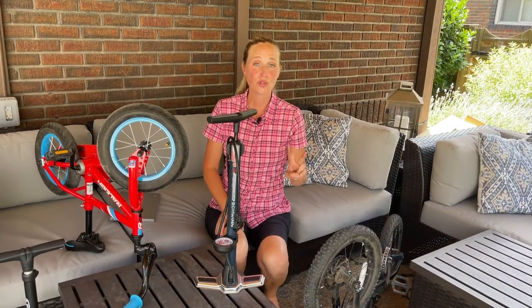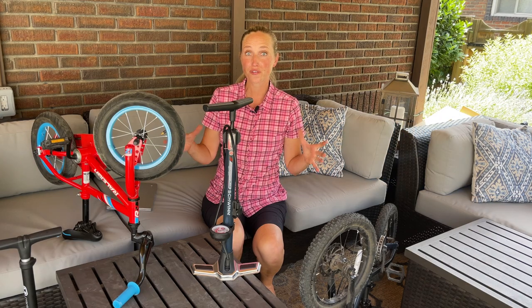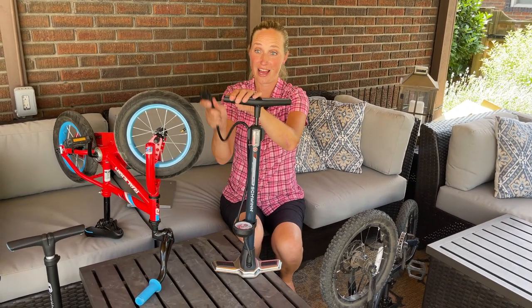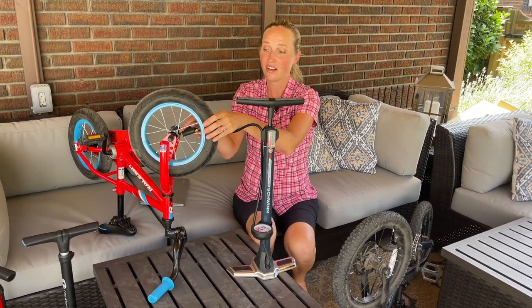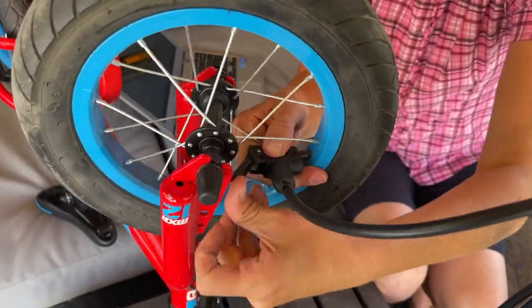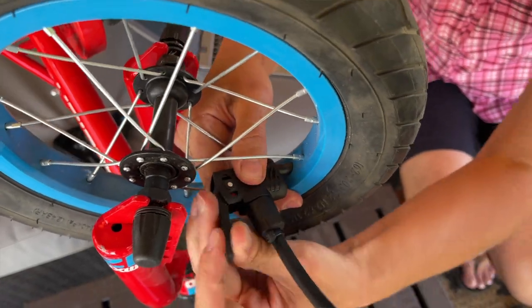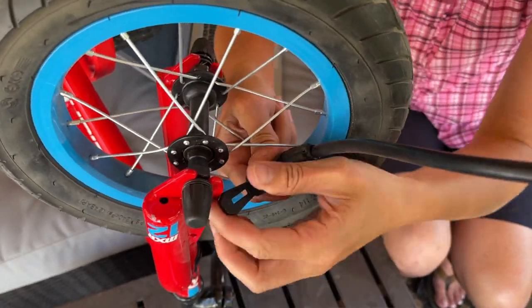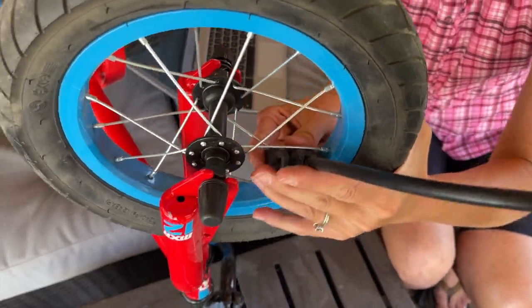Number two: you need to know your wheel sizes. This is really more for families with young kids, because the smaller the wheel, the harder it's going to be to pump up that tire. The pump head has to fit onto the valve, and these heads can be pretty big — so engaging the lever to pump can be really hard with a small wheel. There are some pumps that have smaller heads that are better for 12-inch or 14-inch wheels, and we'll go over that in a minute.